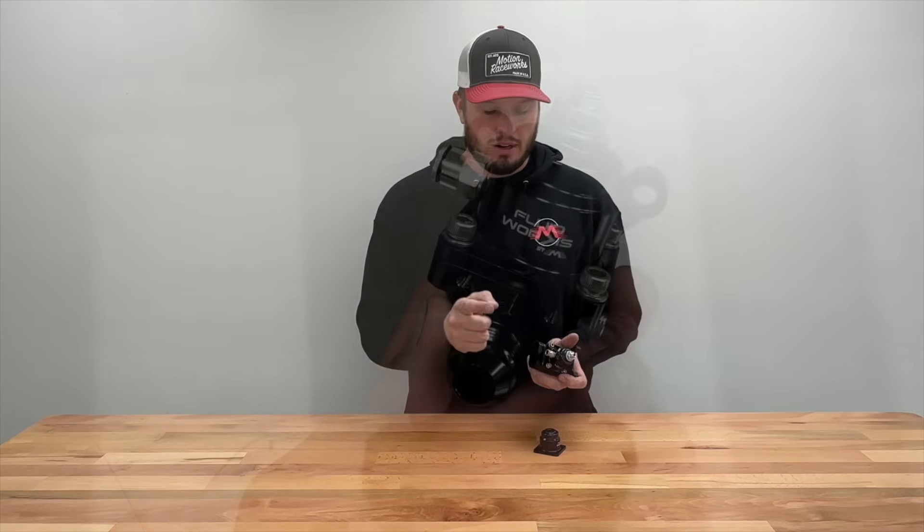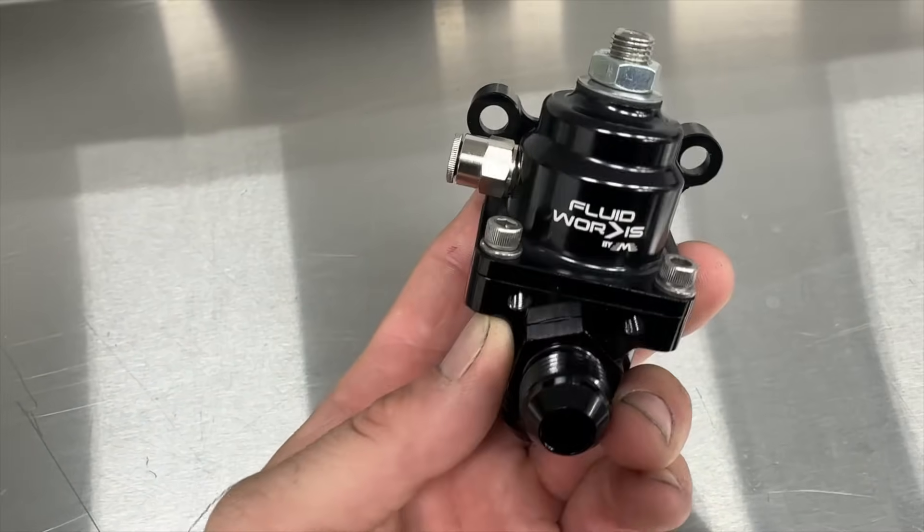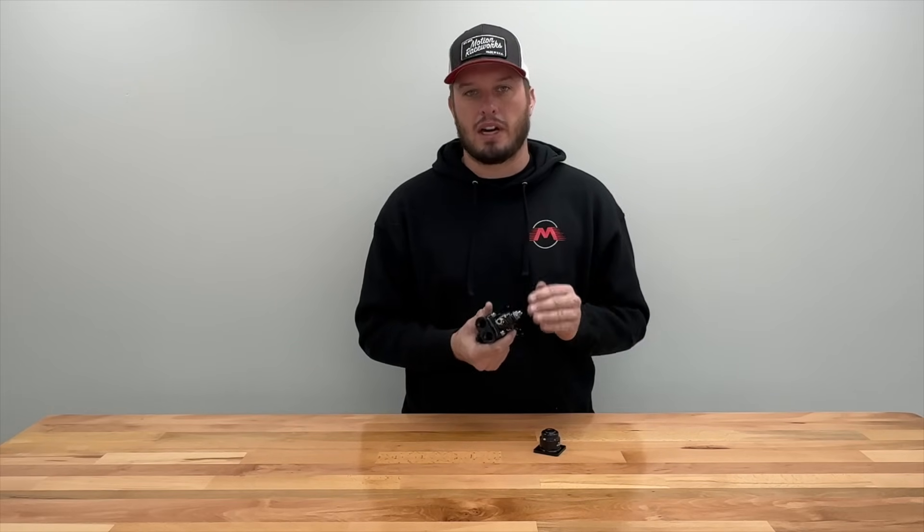You're typically hooking up a line from the plenum of your intake manifold right to your fuel pressure regulator. We don't suggest sharing that line with anything else in the system, especially wastegates and blow-off valves and other things that vary and oscillate. You want this to be a very steady source of what's actually happening in the manifold.